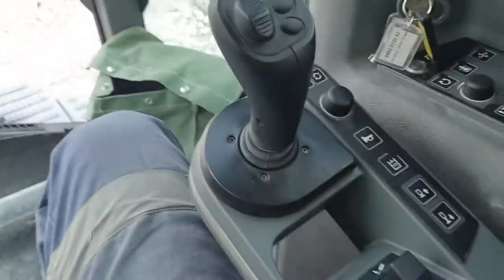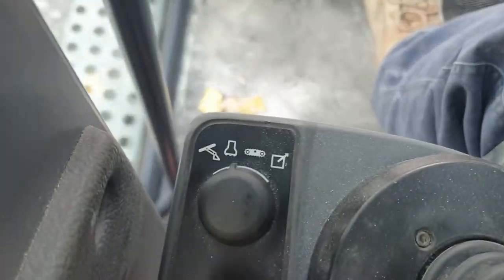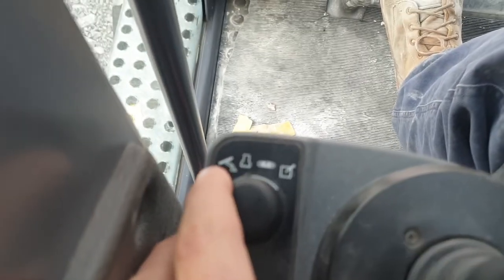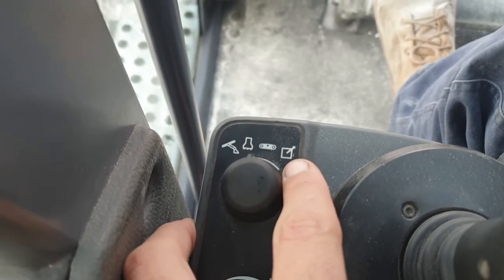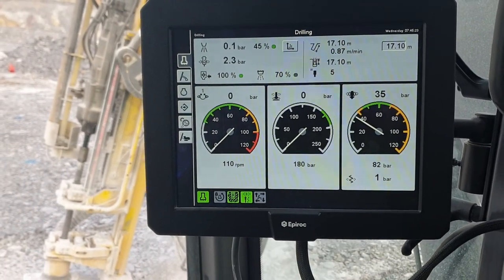This drill has only two joysticks, and what those joysticks do depends on which mode you're in, selectable from here. We have a positioning mode that only moves the boom and mast, a drilling mode for when you're drilling, a tramming mode for moving the machine, and finally a remote function — these rigs do come with an optional remote control box so you can operate the rig without being in it. We've hit the bottom of this hole, so I'm going to drill another one and we'll see you in the next video.